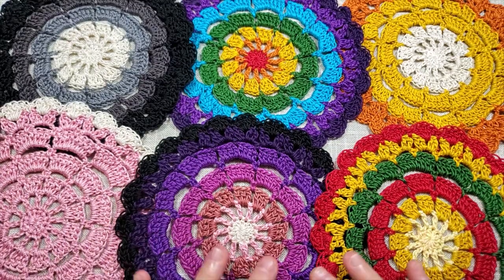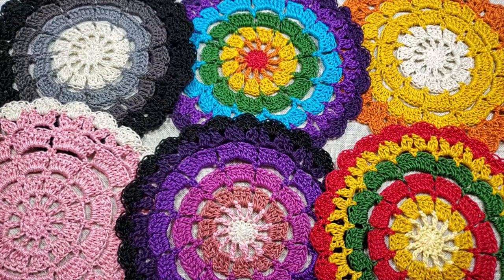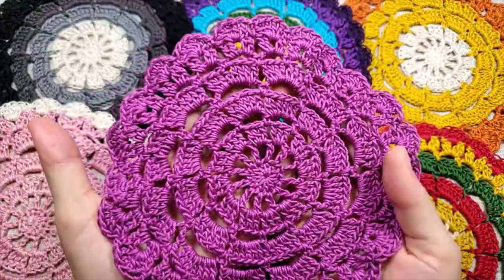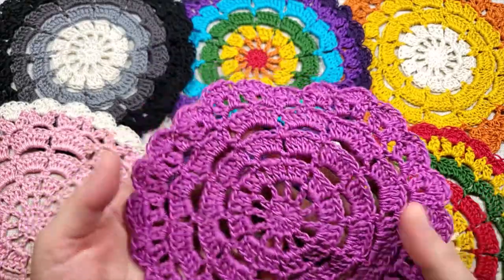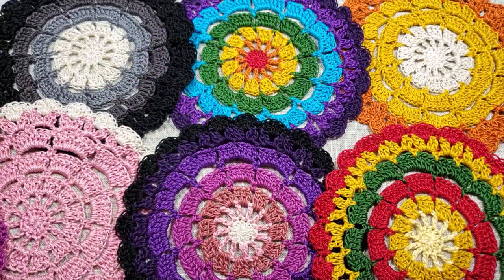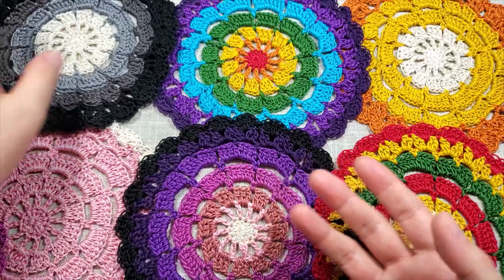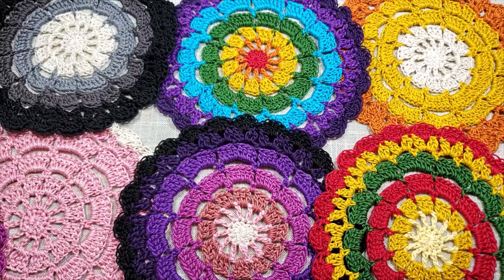I'm popping back in for just a second — I was almost done recording and realized I didn't say anything about how to do color changes. So once we go through the pattern — here's the completed doily we'll make today — we're going to make the single color version first, then I'll show you how to do color changes and make a four-color doily at the end. A friend asked about how I change colors, so stick with me.